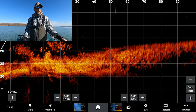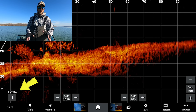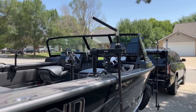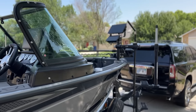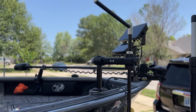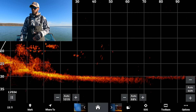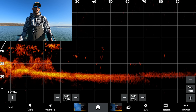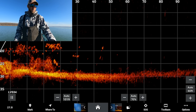I'm running the LVS34 transducer, mounted on a SeeLite pole mounted independently on the track system on my Lund. I run two LiveScopes — one in the front and one in the back. I run the LVS32 in the back and the LVS34 in the front. As a full-time fishing guide it's nice to have people on the back of the boat on LiveScope, and the independent pole system works much better for me versus having it on the trolling motor.